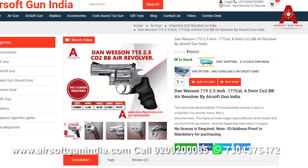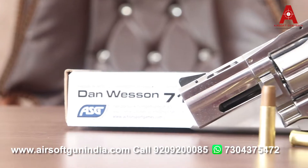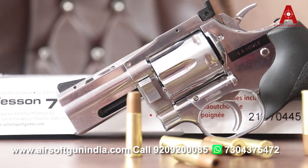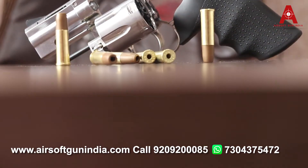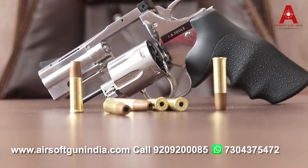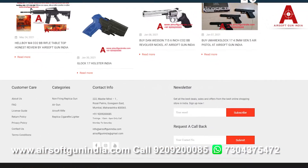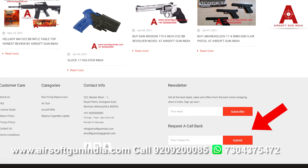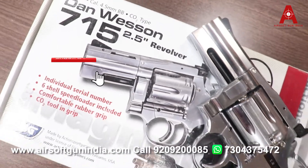If you like this video, please like, put a thumbs up, share this video. We will deliver all over India. License requirement is not yet required — you only need ID proof. If you want to order, please call us, call us on WhatsApp, mail us at airsoftwareindia@gmail.com, or submit a callback request by clicking on the contact form. Order it all over India — it is completely available in India, you don't need to wait for it.